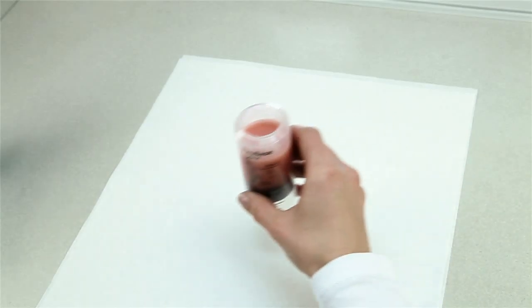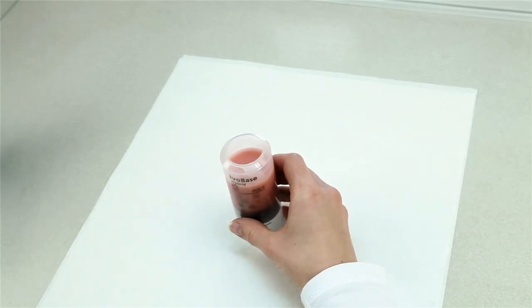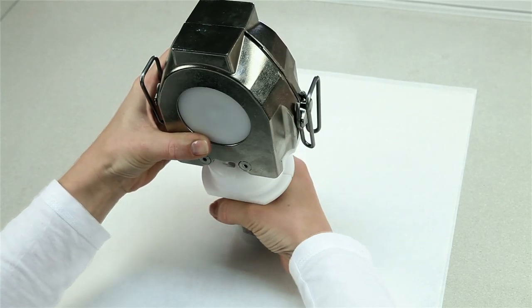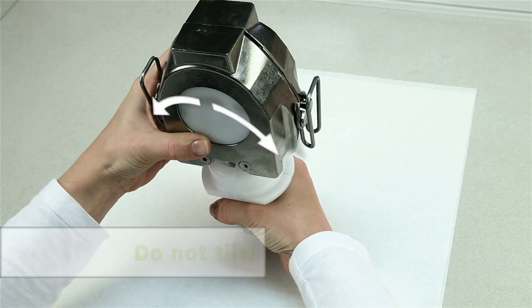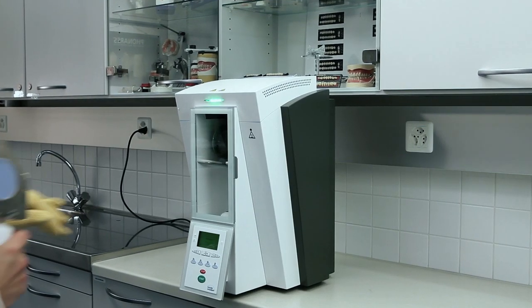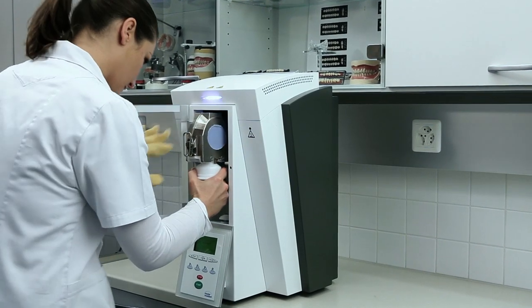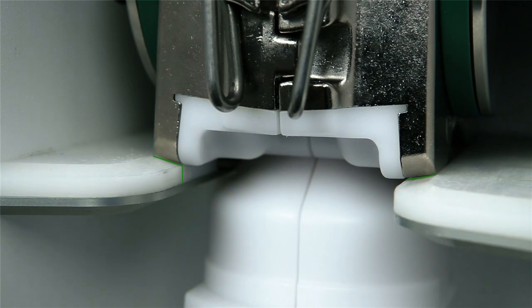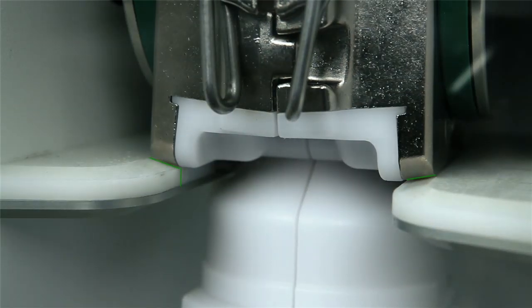No more than 5 minutes should pass between mixing the material and the start of the polymerization program. Place the open capsule on an even surface. Position the centering insert with the flask on the capsule and press down. Do not tilt the capsule with the flask anymore to prevent the material from flowing out. Slide the flask with the capsule into the polymerization chamber until it stops via the flask holder. The flask perceptibly snapping into place indicates the correct position.